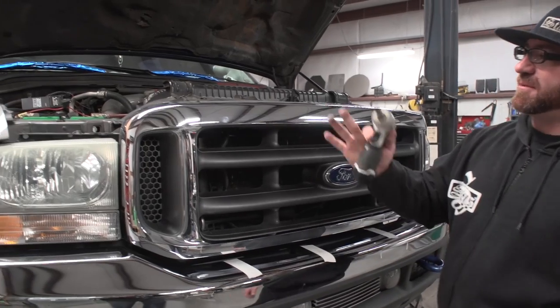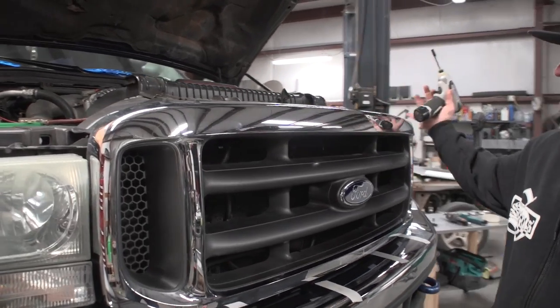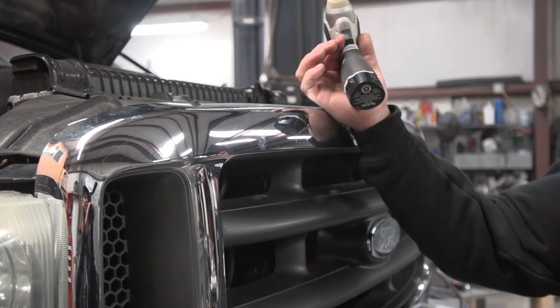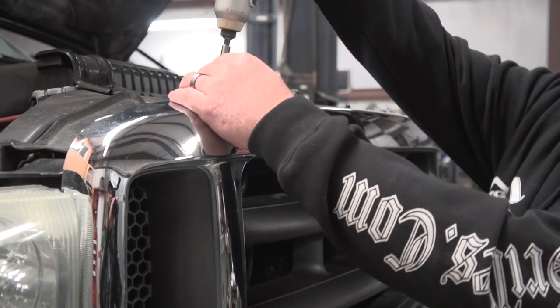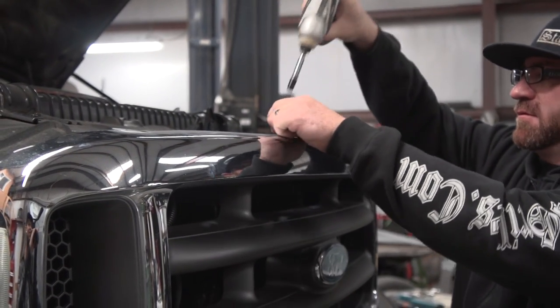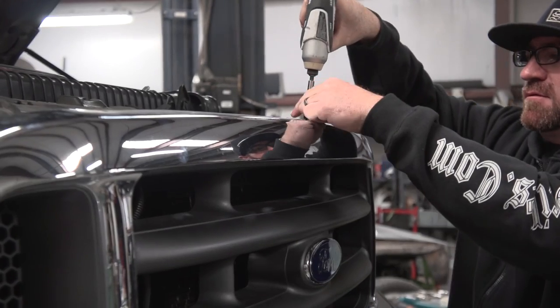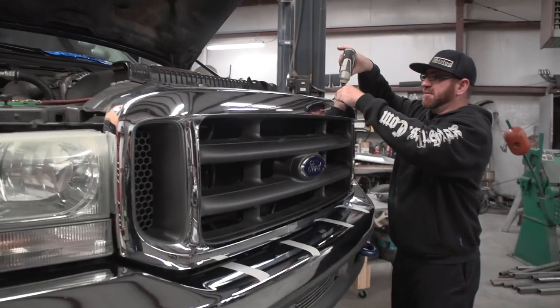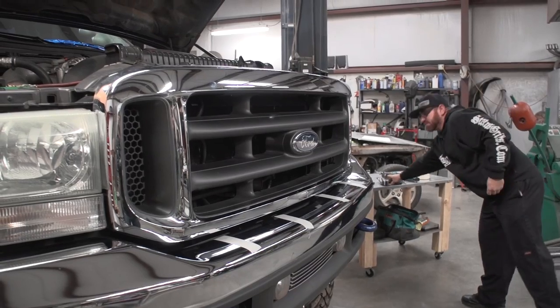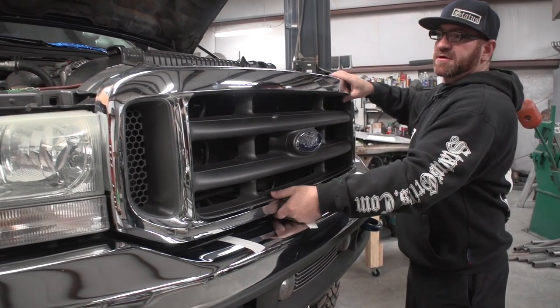Next step, we're going to remove these four bolts on top. These are 9/32nds. Some of the trucks we've come across have Phillips head screws up there. The grill just pops off.